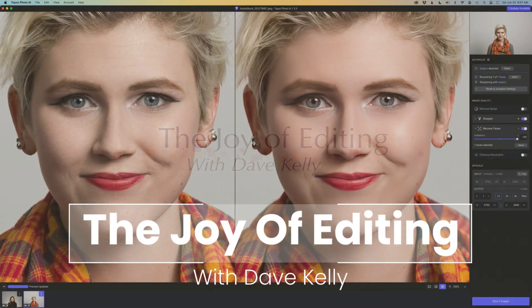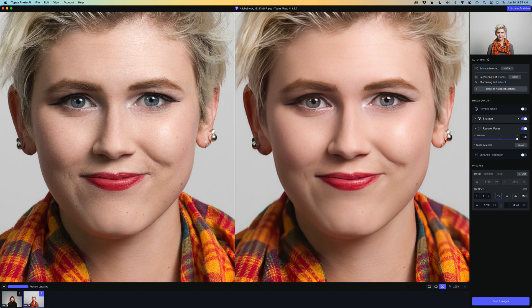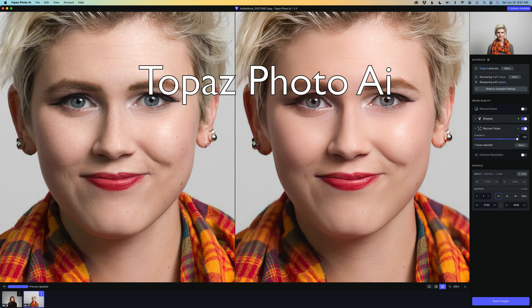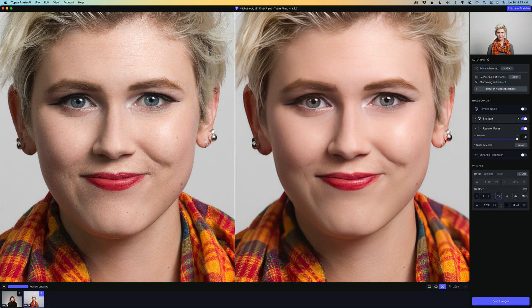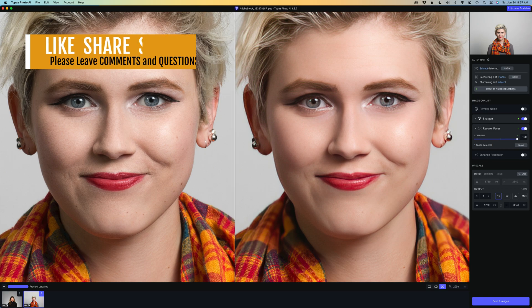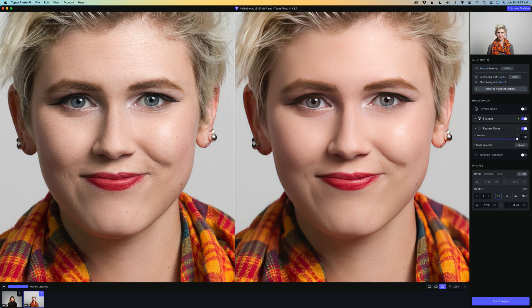Hello everyone and welcome to The Joy of Editing with Dave Kelly. Thank you for joining me again today. Well, another new update for Topaz Photo AI, version 1.3.11. Right now on the screen you're seeing the old version 1.3.9, and I'm showing you that because I want you to see the difference here in the Recover Faces module.